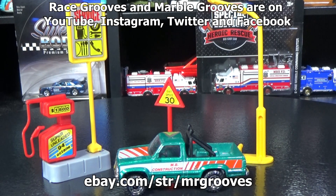Or if you go to Instagram, my Race Grooves Instagram account — I have the link in the bio. I often post the link on Twitter and Facebook as well. Race Grooves — even though it's Mr. Grooves, everything collectibles is under Race Grooves. Thanks for watching. Happy collecting. Bye-bye.